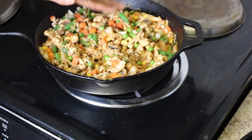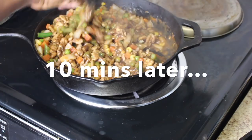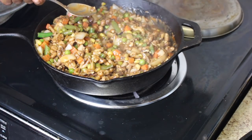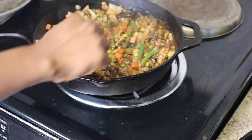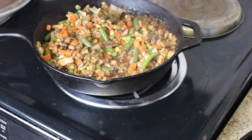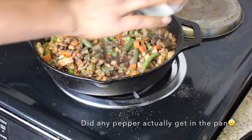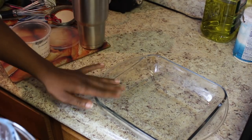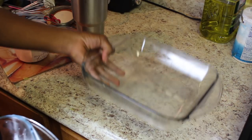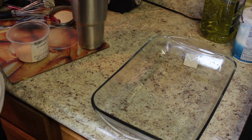I'm gonna let this simmer for about five minutes. Then I'm gonna go ahead and turn this off and add some salt and pepper to taste. I was gonna use my usual 8x8, but I think this is a little bit more, so we need the big boy — the 9x12.